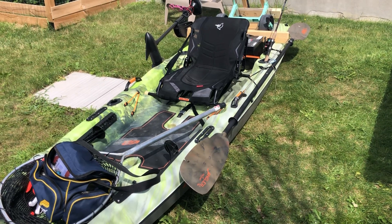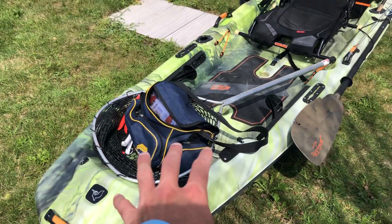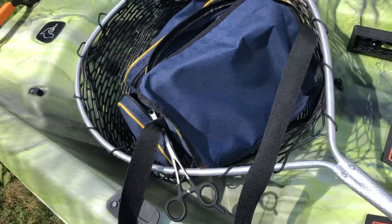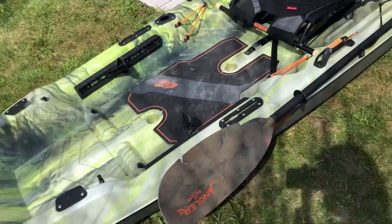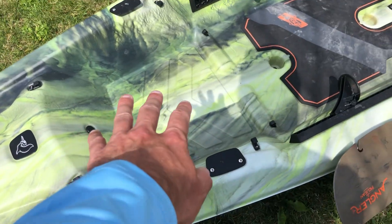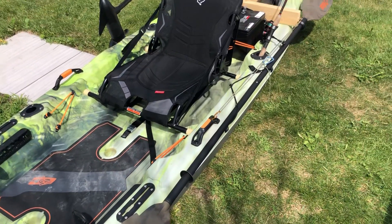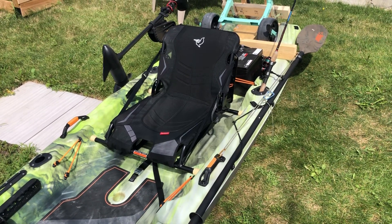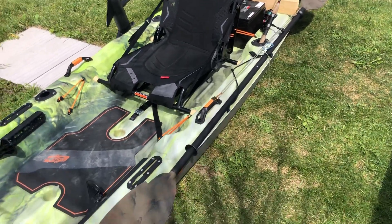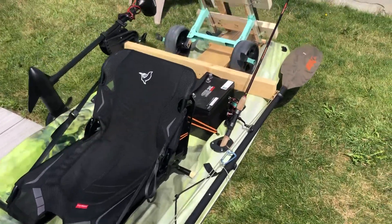It just has some features that are better than the regular Catch. You don't have the front hatch, but personally I love the space they gave you. There's a net connected right there with a paddle holder, which I don't really use. The paddle is just there to assist me in shallow water or rocks where the motor can't go — that's the only time I use it.